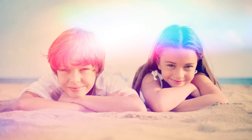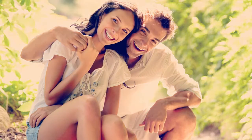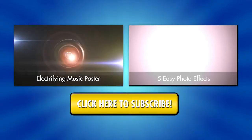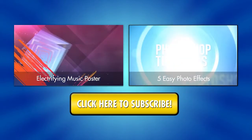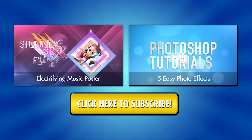Here's a final recap of the three retro photo effects. Subscribe to us for more great Photoshop tutorials. We'll see you next time. Thanks, guys!